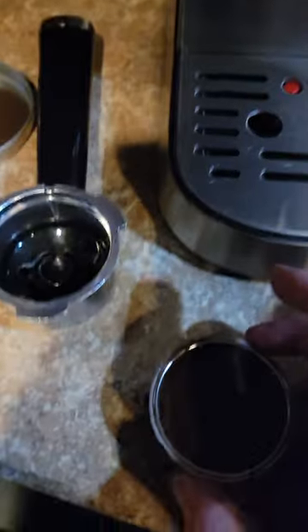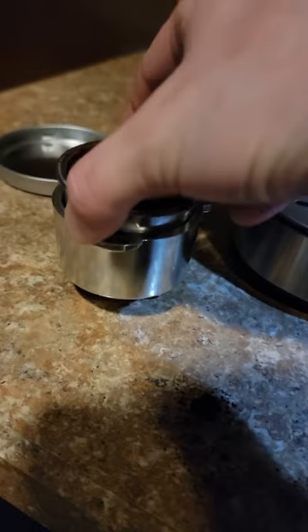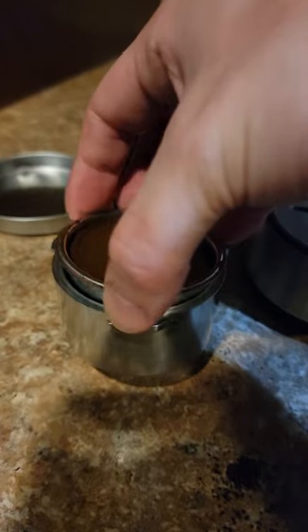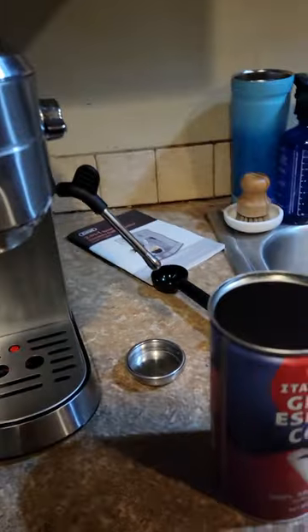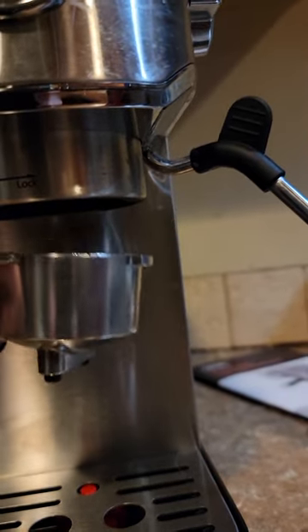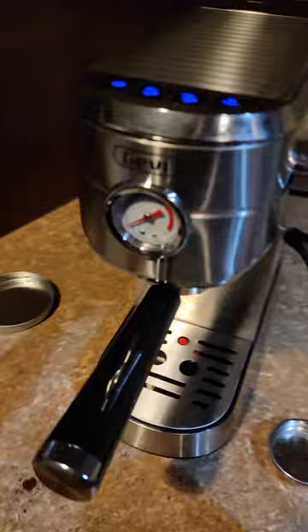Then I'm just going to pop this in here. It's got these little notches so you know how to put it in — pops in there. I'm just going to turn it so it doesn't fall out. Line it up where it's supposed to be and lock it in. Kind of needed two hands for that. All right, so now my espresso is ready to go.